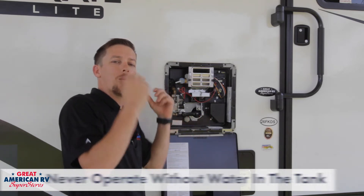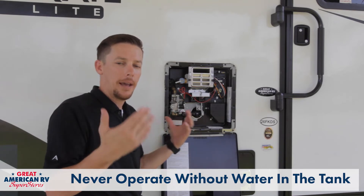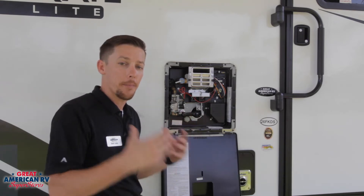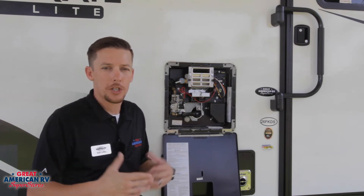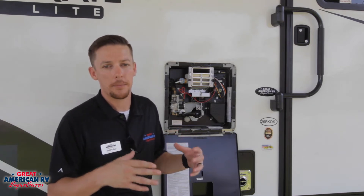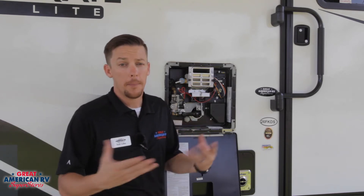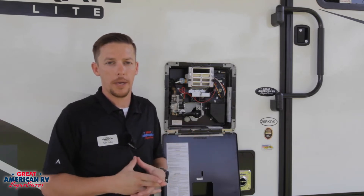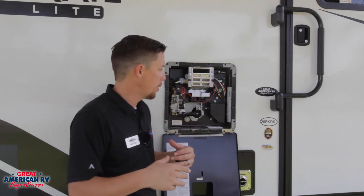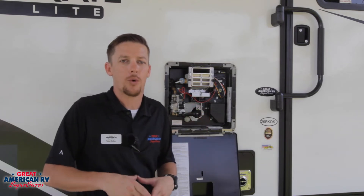For both functions, you want to make sure that you have water in the tank. If you don't have water in the tank, you're going to burn up your element and that's not covered by warranty. Customers often ask if they can use both gas and electric at the same time — absolutely you can. It does heat the water up a little bit quicker, which is useful for back-to-back showers. Just make sure you turn one of them off afterward, as it's not necessary to have both running all the time.